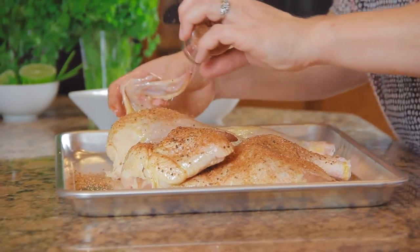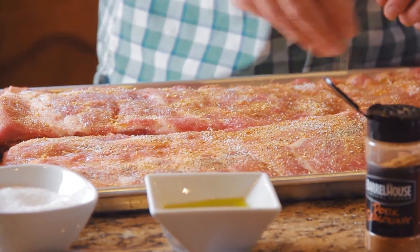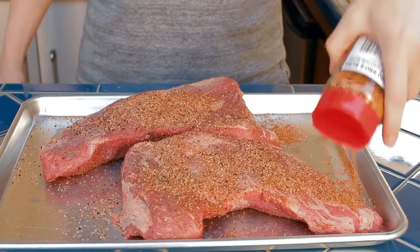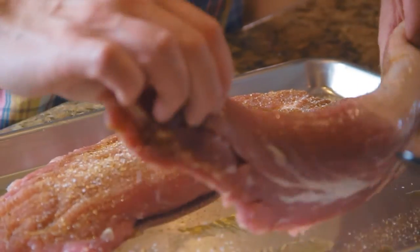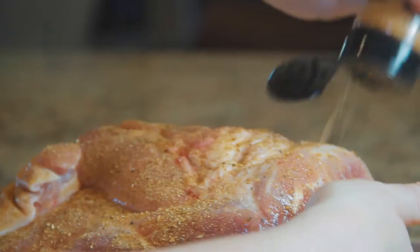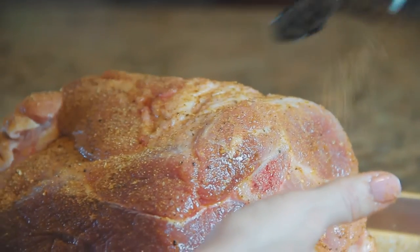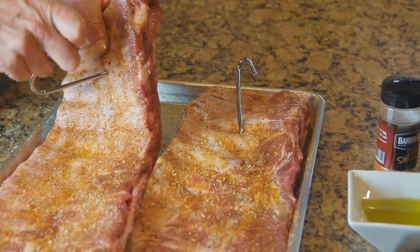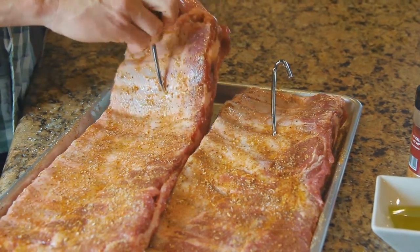Cooking on your Barrel House Cooker could quite possibly be the easiest barbecue you've ever made, and certainly some of the best tasting too. Simply prepare food with your favorite dry rubs or marinades. Hook each item securely. See our manual or basics video for more detailed instructions.